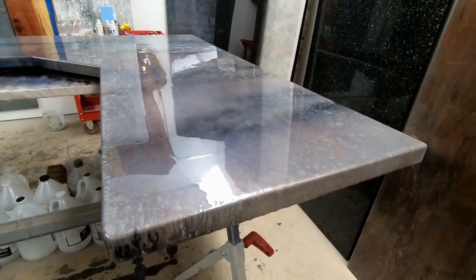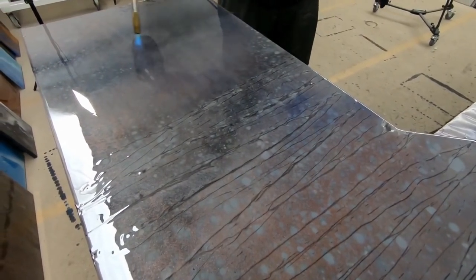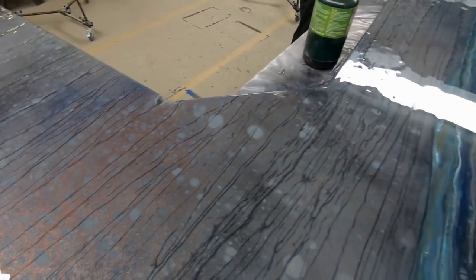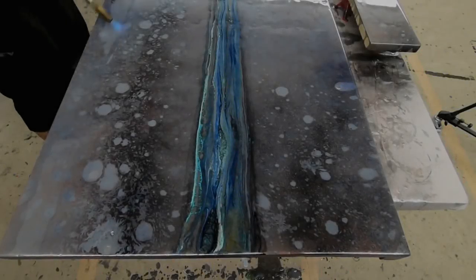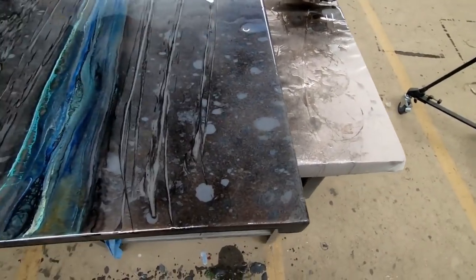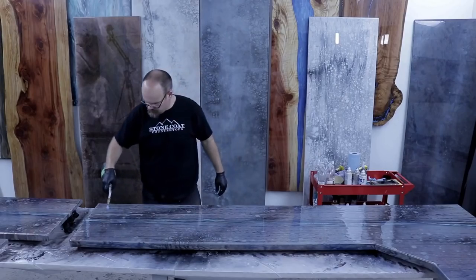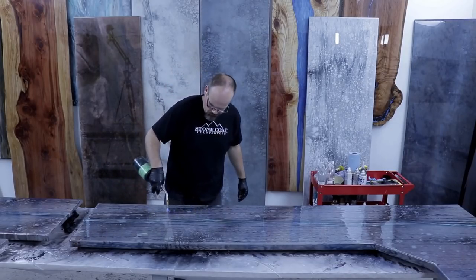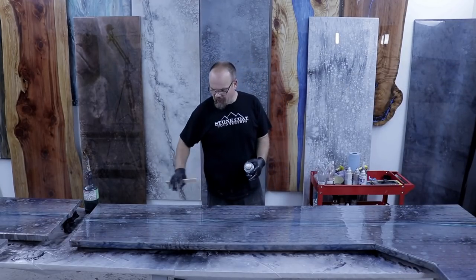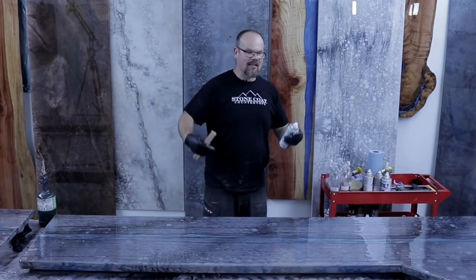Preheating and then making fractured fault lines — rub those edges out. Whatever you do to this surface, do the same to the backsplash. Using the torch to smooth out some of those fractured fault lines. We're going to add a little more blue and a few more smaller veins — not as big or time-intensive as the major vein — just to tie the piece together.